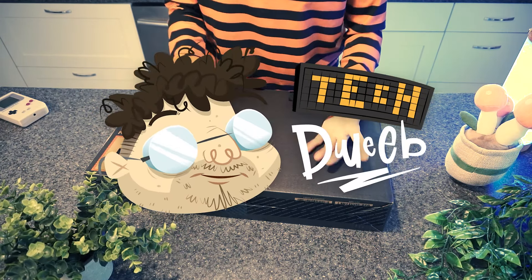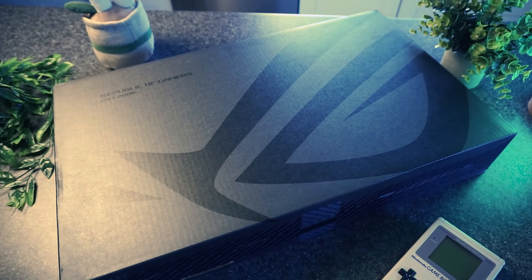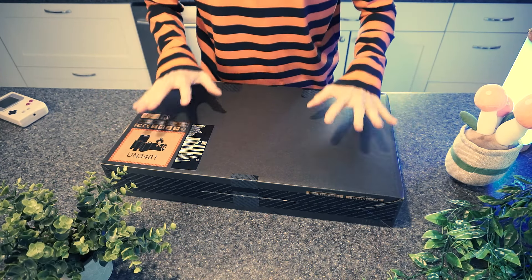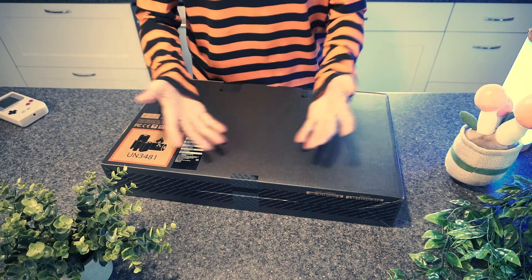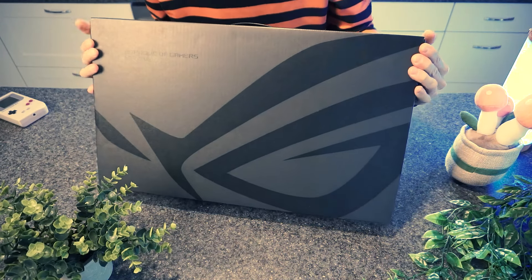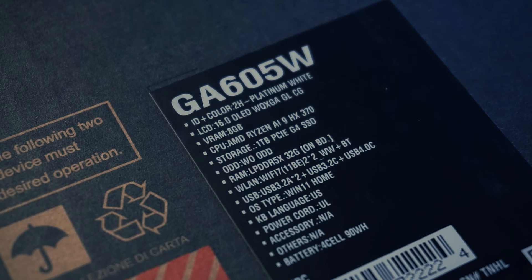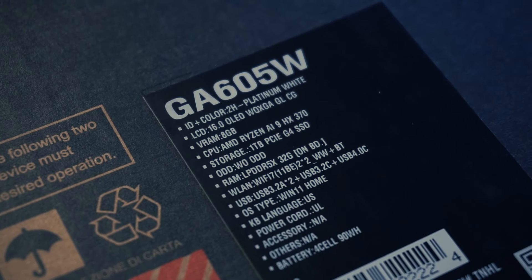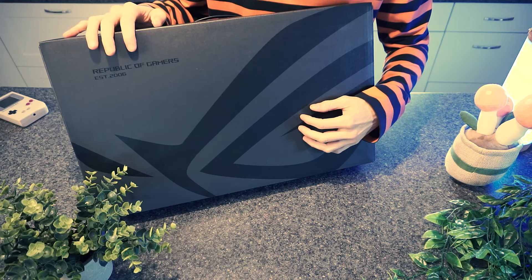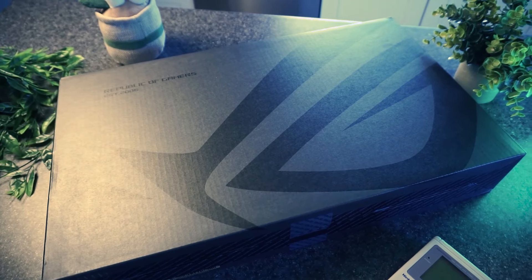Hey there. How you doing? I'm TechDweeb, welcome. Thanks for clicking on the video today. This here is a gaming laptop, and believe it or not, this will be the first gaming laptop that I've ever used. Yeah, I know. It's weird. I love me some PC gaming, but I've never even used a gaming laptop. This is the ROG Zephyrus G16. It's kind of crazy — the specs on this. I'm super excited to see it. From the promotional stuff, it looks absolutely gorgeous. This was sent to me by Asus for the purpose of review. I don't get to keep it, sadly — I need to send it back. But as always, they had no say in the content of this video, and all opinions are my own.